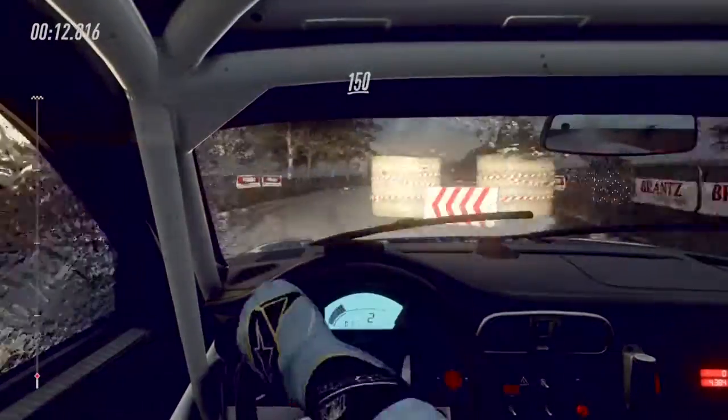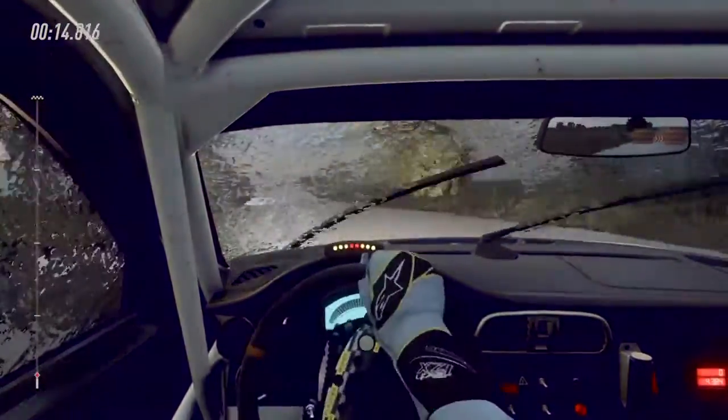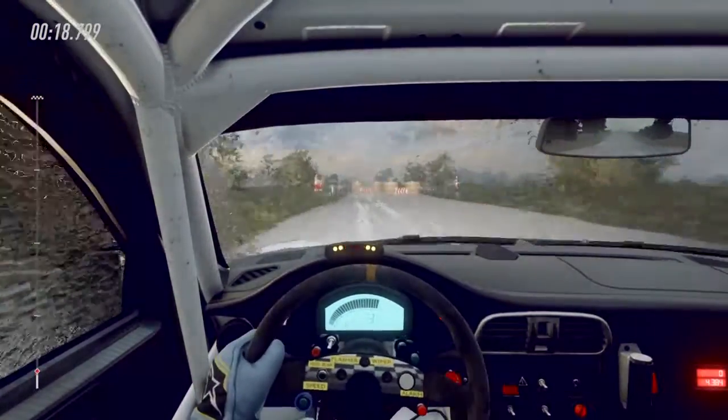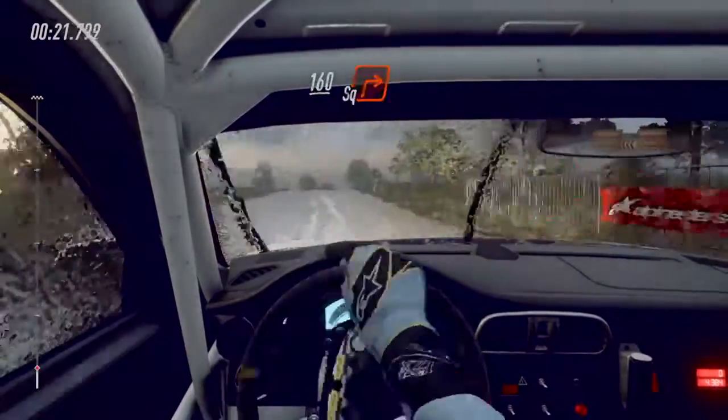One hundred and fifty, chicane, left entry. One hundred and sixty, turn square right.